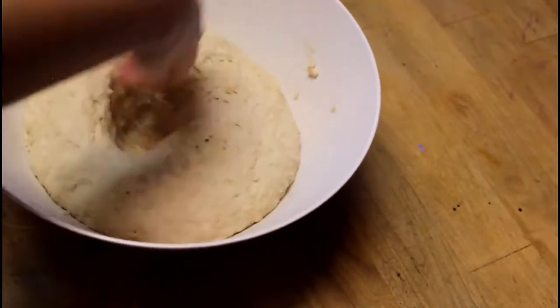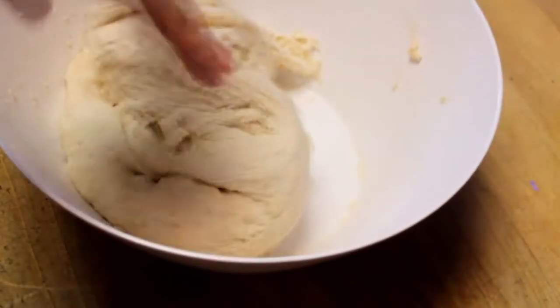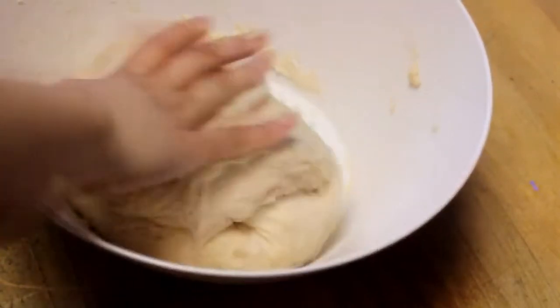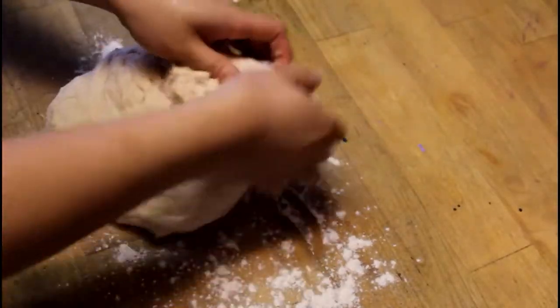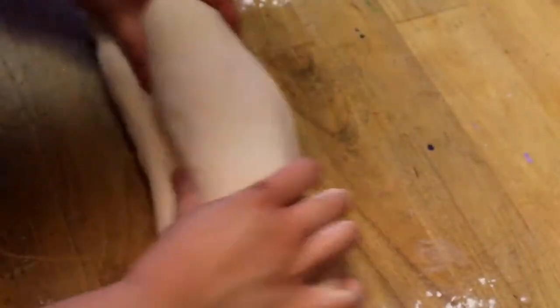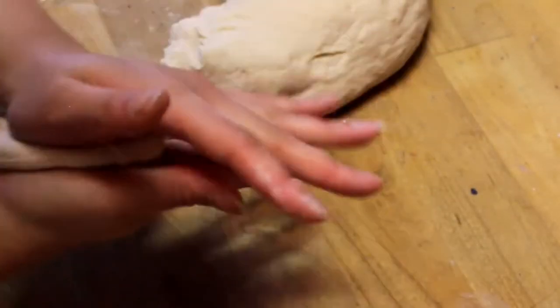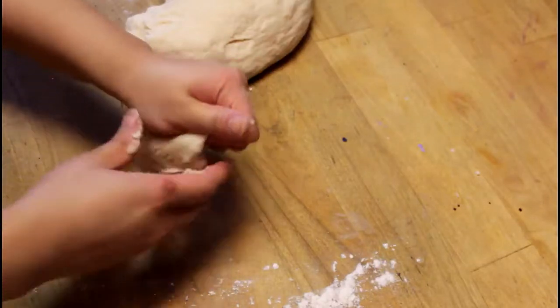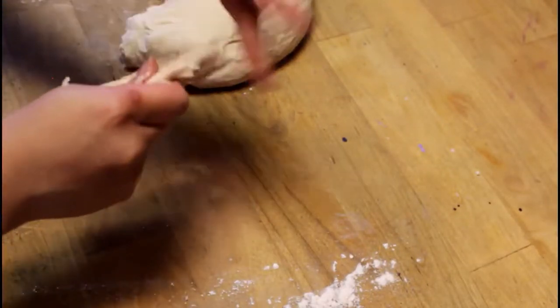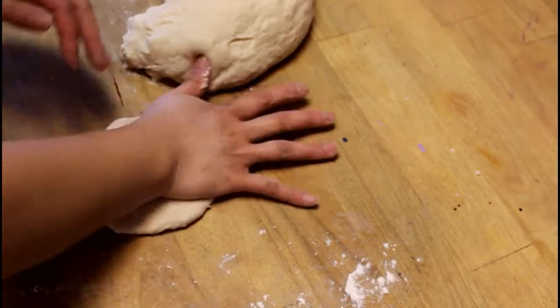Now that the filling is done, take your dough, punch it down, and pull out all the air bubbles. Then flour your surface, throw the dough on there, and pull it into little balls — a little bigger than a meatball. Roll them up and flatten them out with a rolling pin or whatever you have available. If the dough is sticky, toss it in some flour so you can work with it more easily.